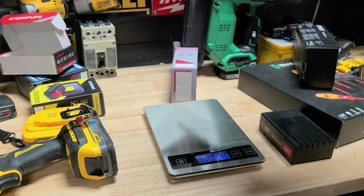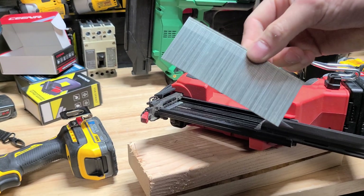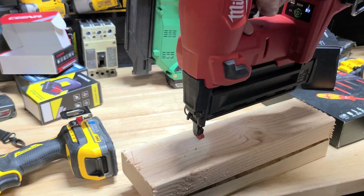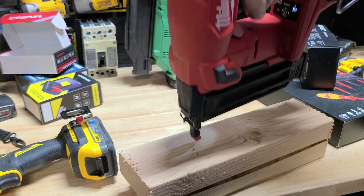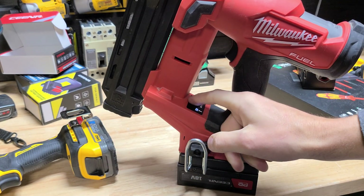We're locked on there, and then we should have just slid the battery on. Let's see what it's got and we're going to go with the biggest ones available. Let's go rapid fire.